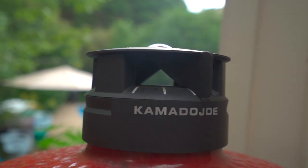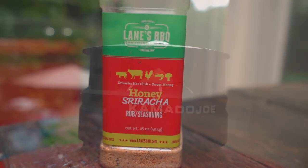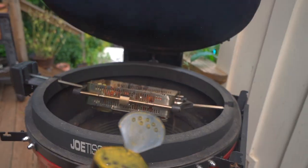The rain's held up a little bit — we've got about 10 minutes to go on this cook. I want to give it another dry baste with the honey sriracha.